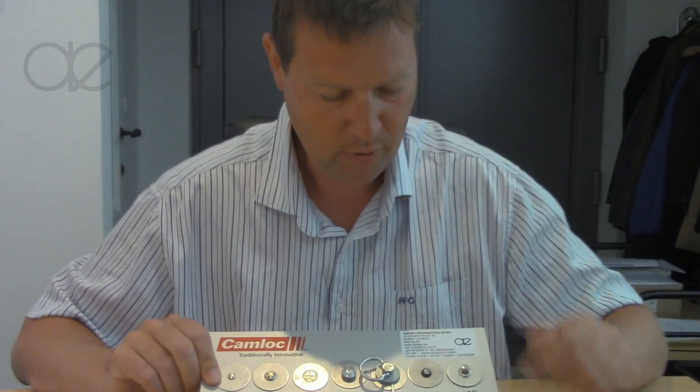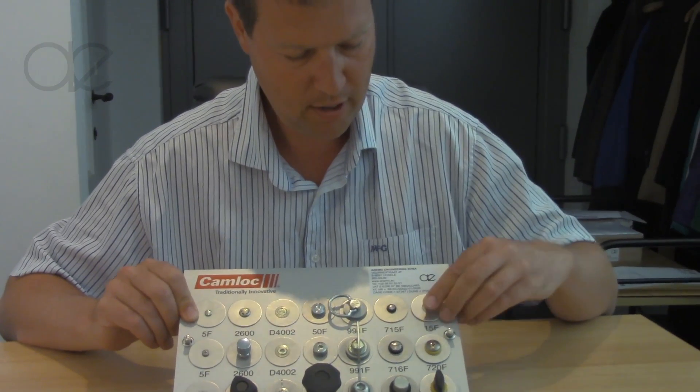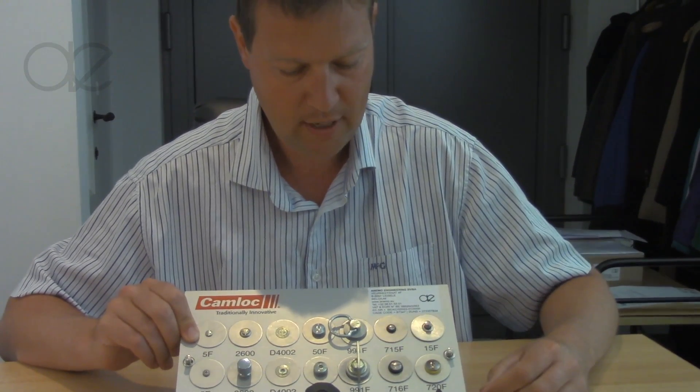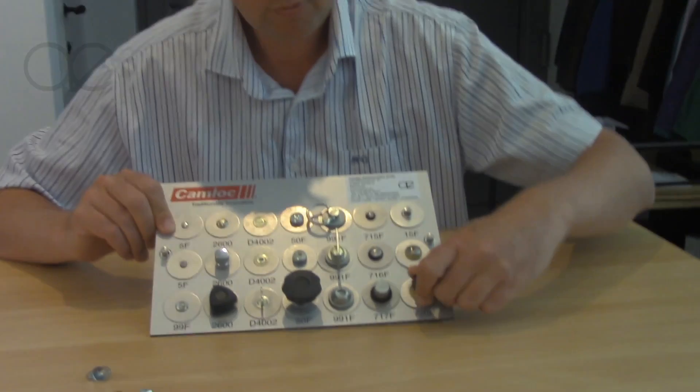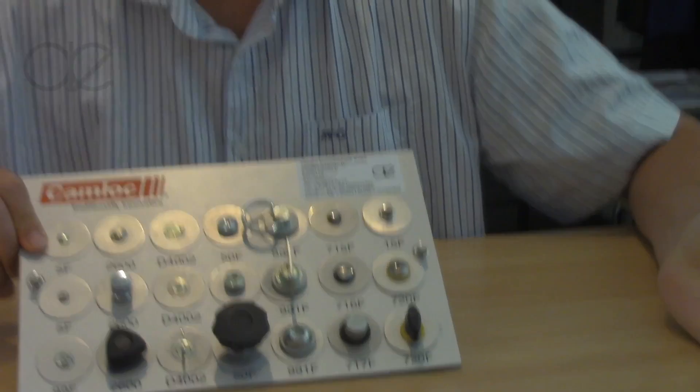There also exist systems where you don't use a quarter turn — you just push and it's open, and push again and it's closed. Or there are systems where you need to turn and push the fastener back in.